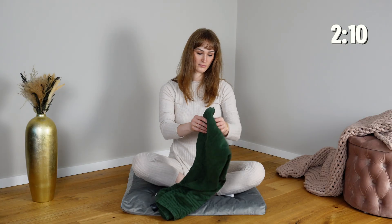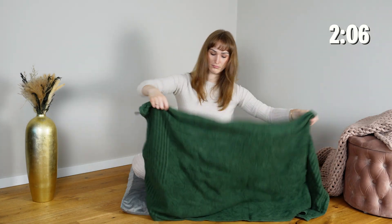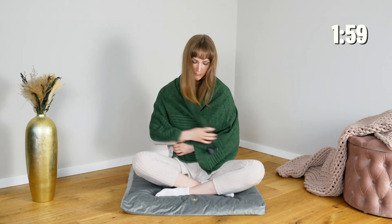Wrap the towel around yourself like a shield, holding it close as if you're hugging yourself. This motion creates a sense of protection and nurturing at the same time, giving your nervous system signals of safety and containment.